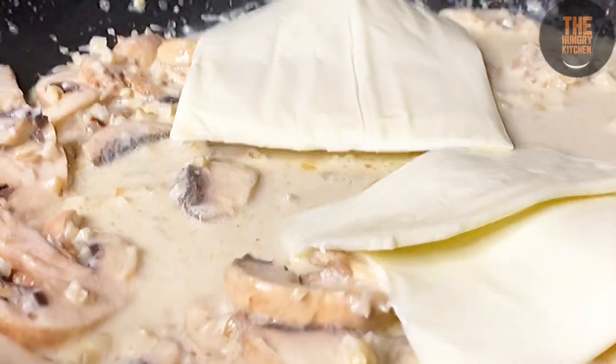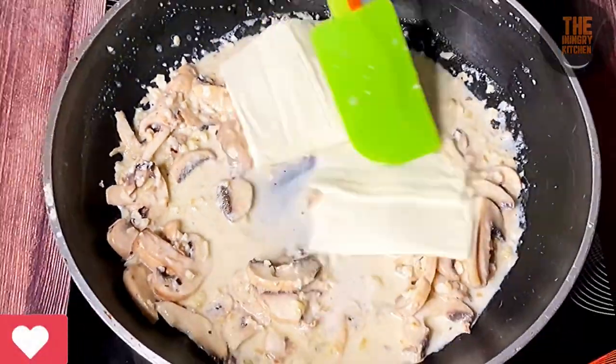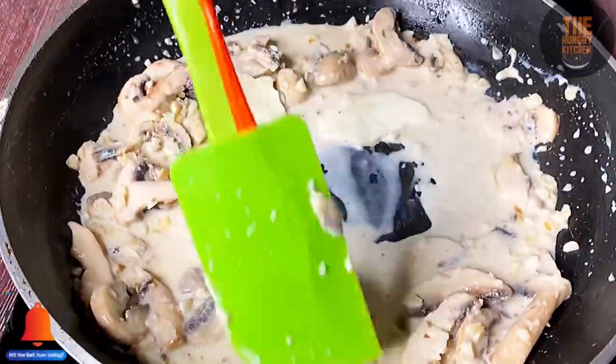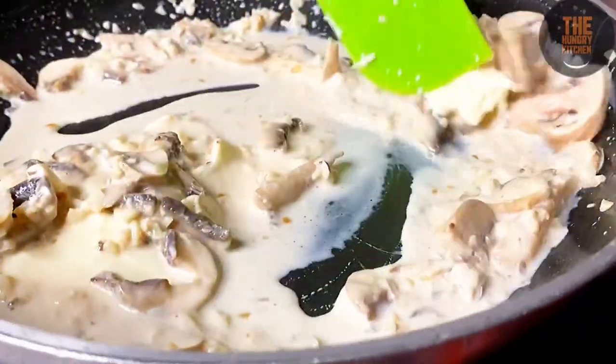If you like our recipes, please like, share, comment, and subscribe. Please click the bell icon so that you will receive all our new recipes.